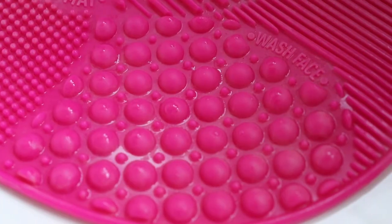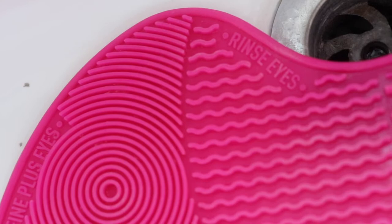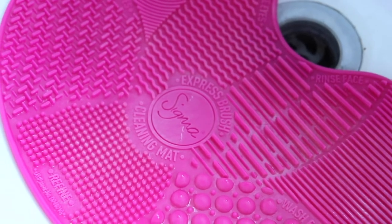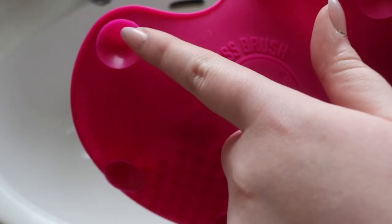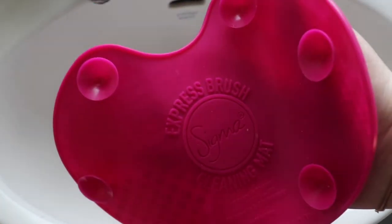I love this mat because it has different textured surfaces — half and half. One side is for your face brushes and the other half is for your eye brushes, and they have a wash area, a rinse area, and a redefine area so you can really get your brushes super clean and look after them. The mat also has rubber sticky things on the bottom which stick to the sink so it doesn't move around.